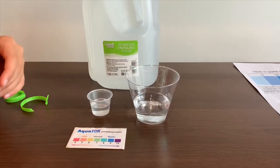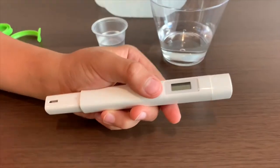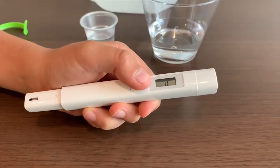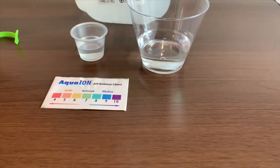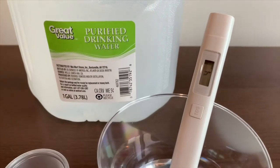First, let's test the TDS level. If you want to buy this TDS tester, check the link down below. Turn on the TDS tester, make sure it says zero, and put it in. Four — that is ideal drinking water.